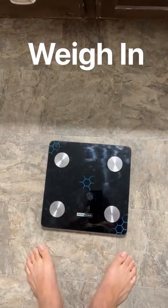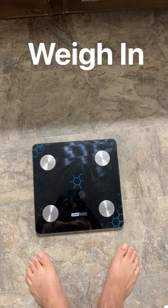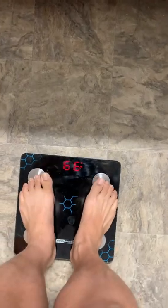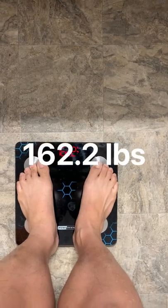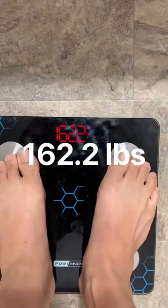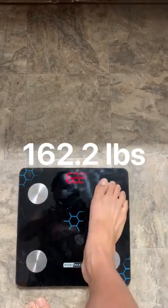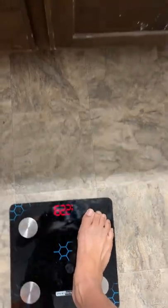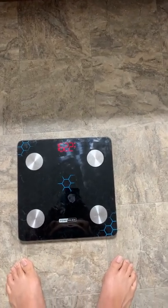All right, day one, the weigh-in. I have underwear and short pants on, and this will be included in the weight, as well as the weight of the cell phone. Let's see — 162.2. Just try it again for safe measure. Yes, 162.2, and that is my benchmark weight for this five-day water fast.